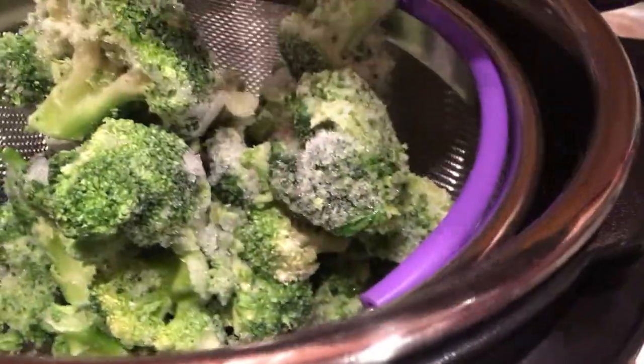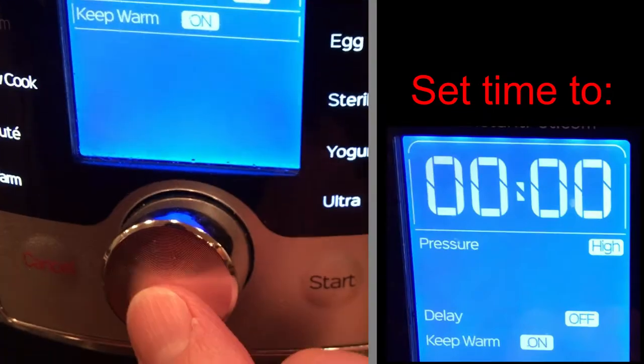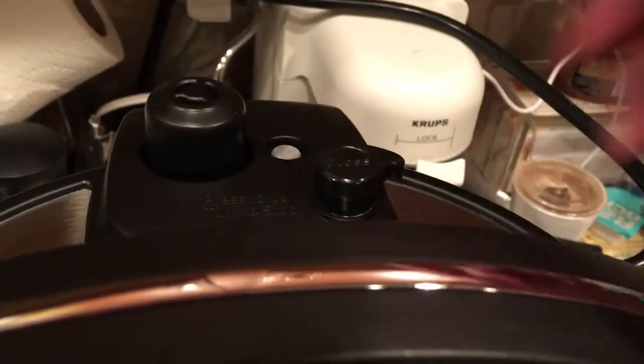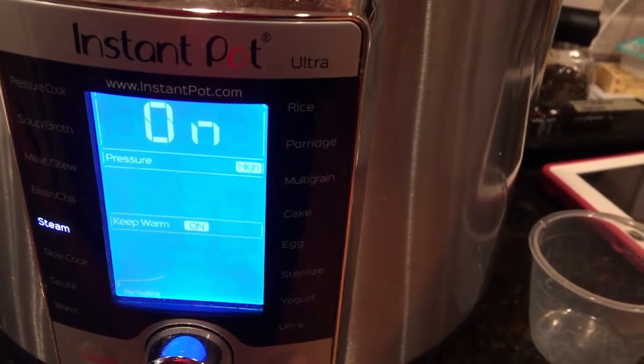We're going to take it down to steam. I want to make sure that the valve back here is ready for the steam — it's sealed. It will come up to pressure and then I'm going to let it manually release.